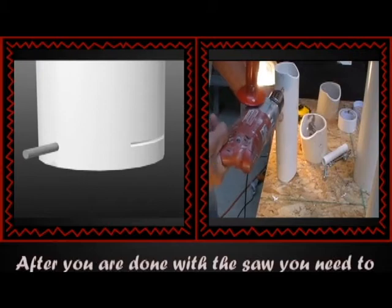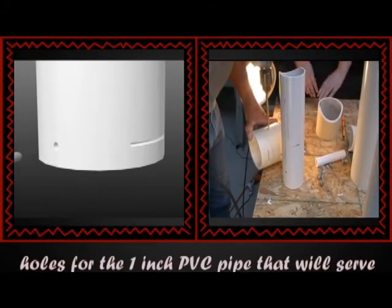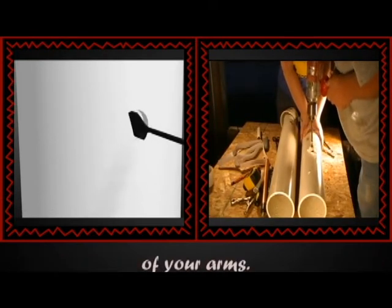After you are done with the saw, you need to drill holes for your nuts and bolts and the holes for the 1 inch PVC pipe that will serve as your handles. Handle measurements will vary depending on your height and the length of your arms.